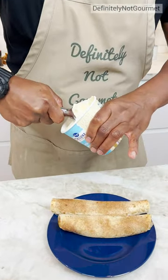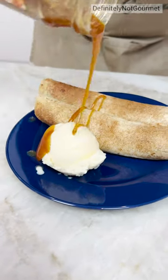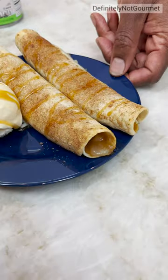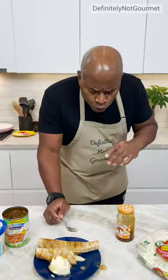And that ice cream, because you need a nice scoop. Delicious scoop. Look at that scoop. And there you have it! It's apple pie taquitos. Mmm!